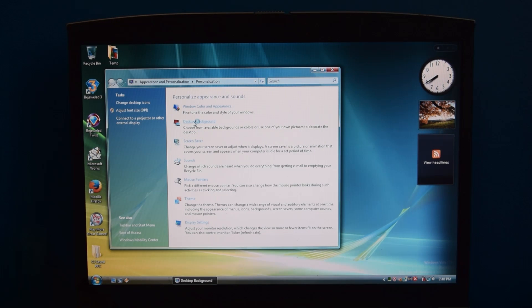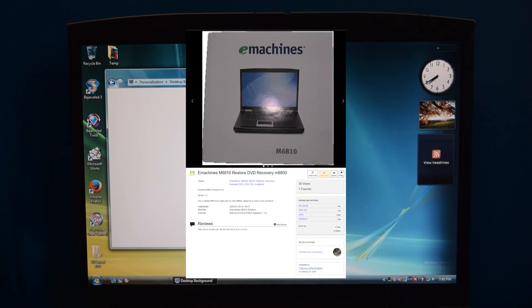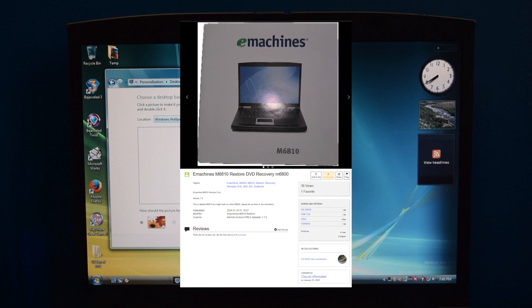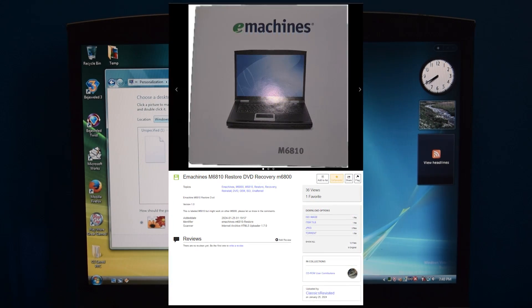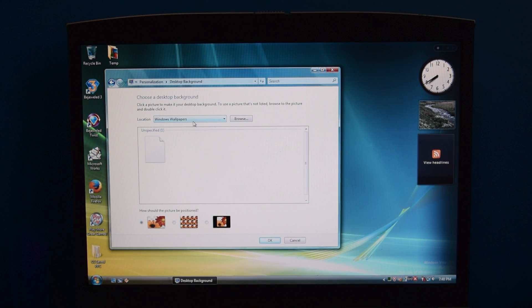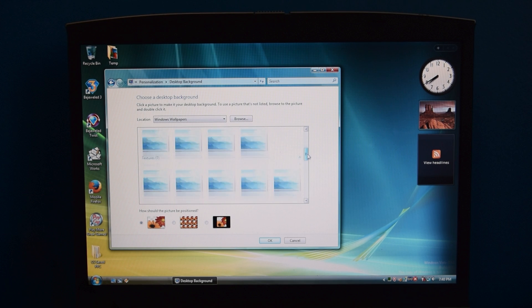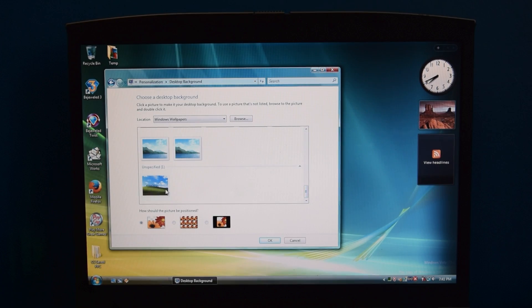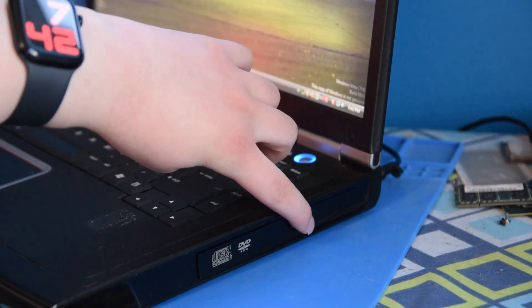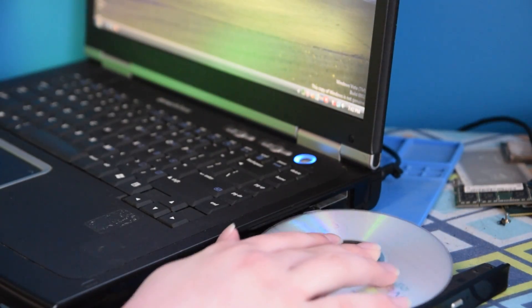Right before I filmed this video, I realized that somebody uploaded a disk for an M6810. The M6810 is pretty much just a slightly updated newer version of the exact same laptop, and it suggested that it would work on any M6800 laptop. eMachines doesn't lock down their recovery disks anyway because they're too cheap for that, so I knew it would install on this computer — it was just a matter of how well the hardware would support it. I decided that's what I'm going to give a try. Thankfully, this disk was a DVD and not a bazillion different CDs, so without further ado, let's go ahead and begin.